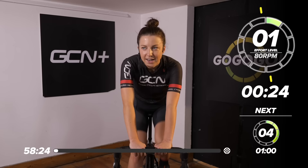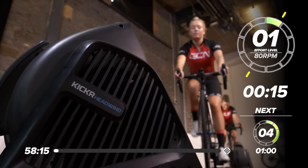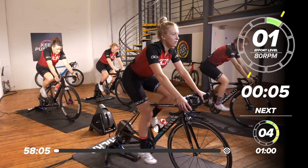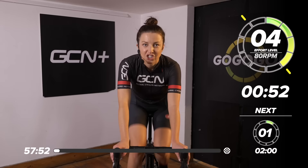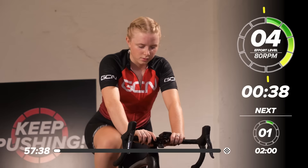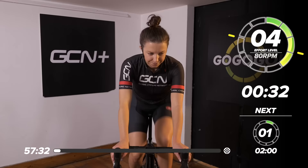Next up, we're just going to ramp it up to four out of 10. All the efforts today are going to be done on a one-to-ten effort level — one being nice and easy, ten being max effort, everything you've got. We are going to be working at that ten out of ten today, so get ready for that. Let's ramp it up to four out of ten — put that resistance up a little bit, click down a few gears, a little bit more pressure on the legs. Heart rate should start to come up now.